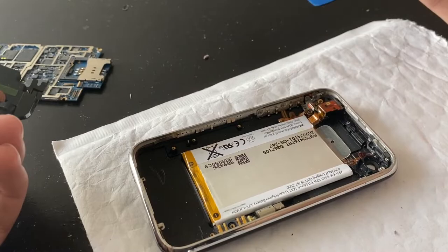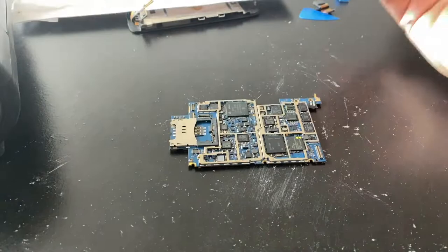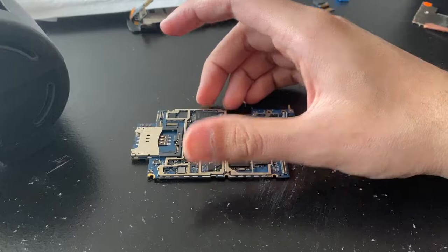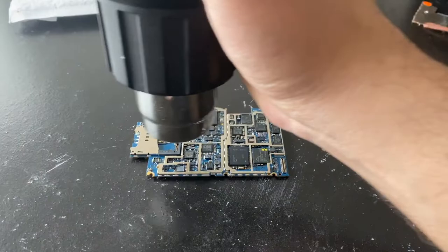If it doesn't work after that, let's see. So I cleaned it out a couple more times and it's not helping. I have one more trick up my sleeve before I completely abandon this, and that is my heat gun. Let's heat it up — not a bit, quite a lot.